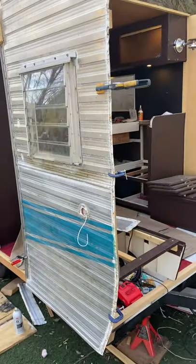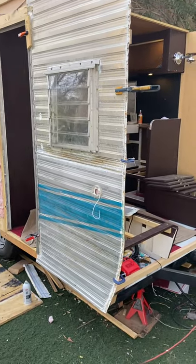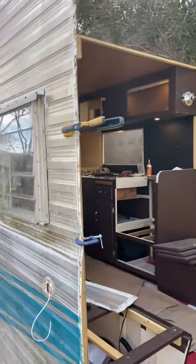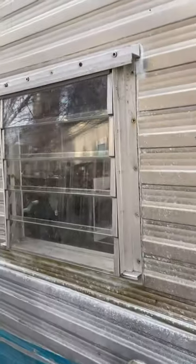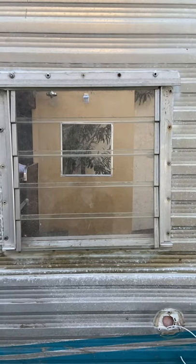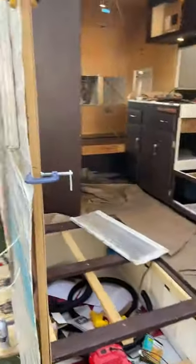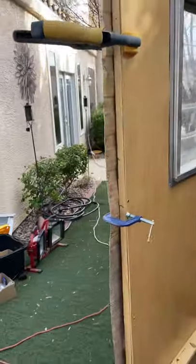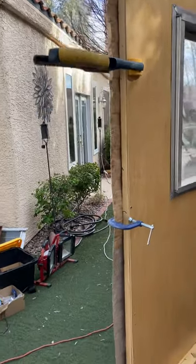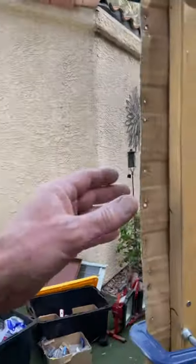I do have a panel up — of course it's temporary, everything I do I do at least twice — but this is looking pretty good. You can see I actually put a window in; this is the window that goes up and does match up with the outside. I lined up the holes and that fits nicely, and checking my pictures, this is sitting in about the right spot.